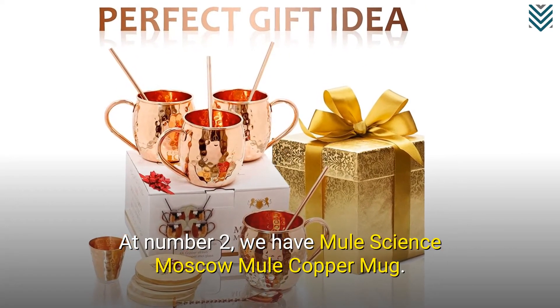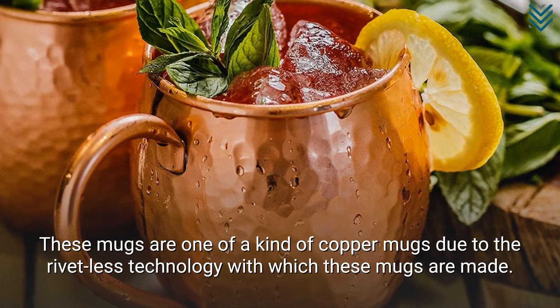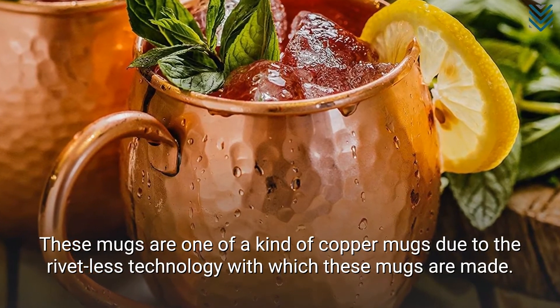At number 2, we have Mule Science Moscow Mule Copper Mug. These mugs are one-of-a-kind copper mugs due to the rivet-less technology with which these mugs are made.